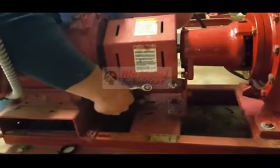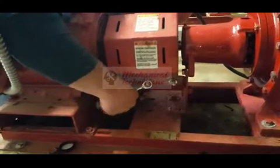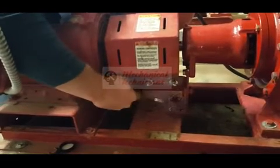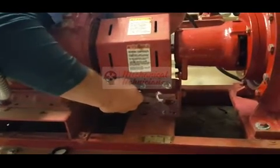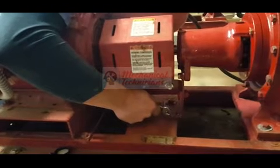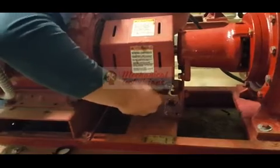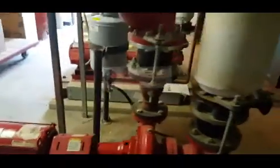This is where ratchet wrenches are nice. If you have to do this with a regular wrench, you only get a little bit of range of motion, so it'd be a pain having to reset your wrench every eighth of a turn. Sockets would work too, but ratchet wrenches give you the best of both worlds.